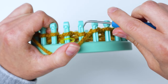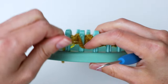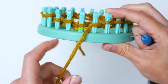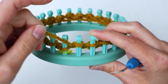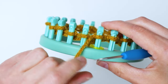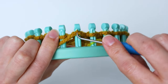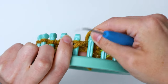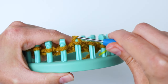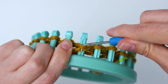Here we are at the end of our row doing the last purl stitch. That's our cast on and first row complete. You're going to do nine more rows of the knit one, purl one rib — the first stitch is always a knit, the second a purl. Don't pull your yarn too tight while wrapping around the pegs; tight enough it doesn't slip off, but not so tight it makes loops hard to pull off. Continue until you have 10 rows of rib total.